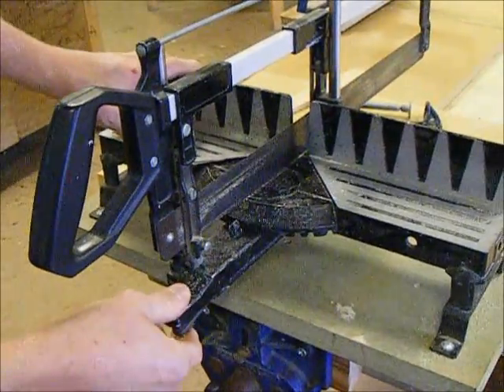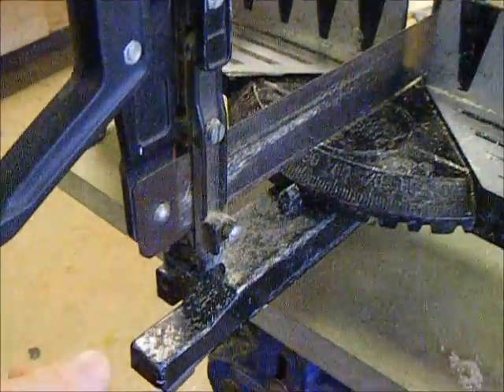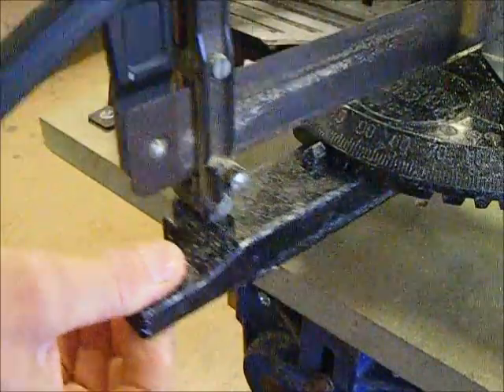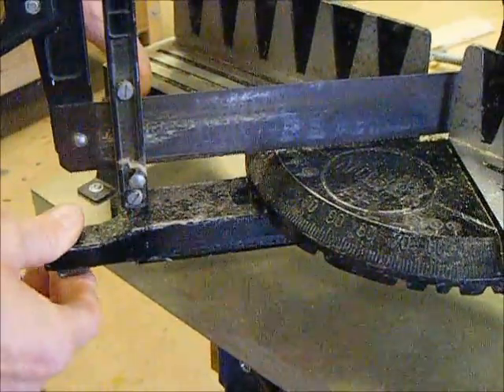On the mitre saw you can adjust the angle of the saw, usually by either moving a lever, or in this case lifting a lever up, and you can bring it round and it'll lock at different angles.